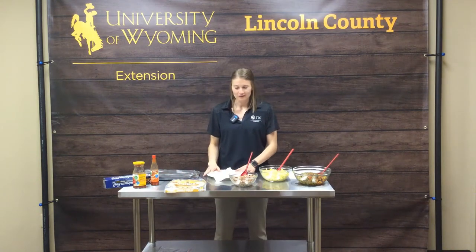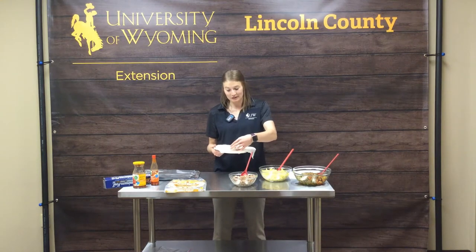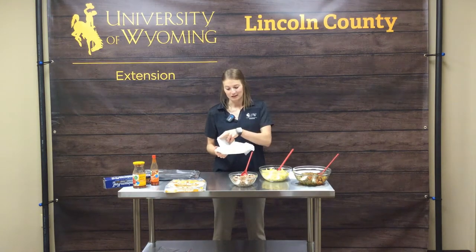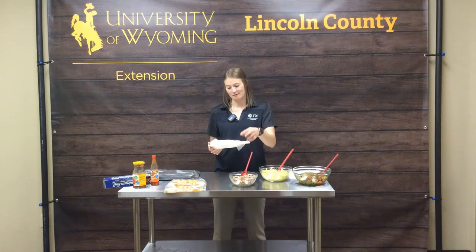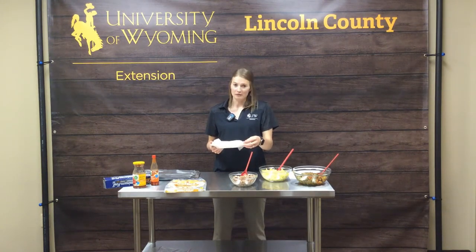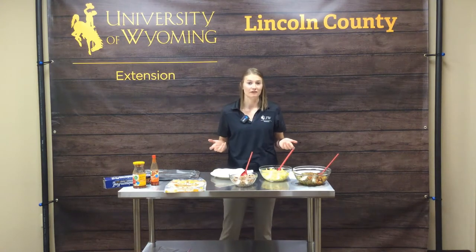The first thing you want to do is make sure your tortillas are nice and warm. Place your tortillas in a damp cloth, put it in the microwave, and microwave for about 30 to 45 seconds. This gets them nice and warm and pliable, and then we can start filling.